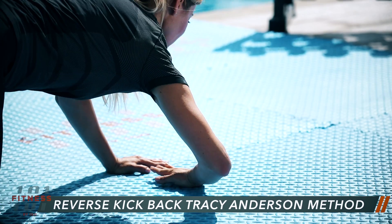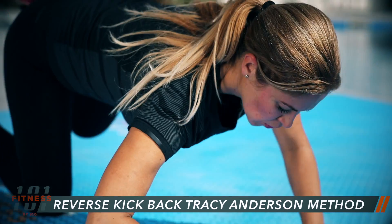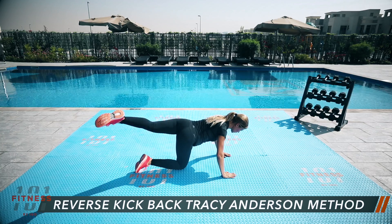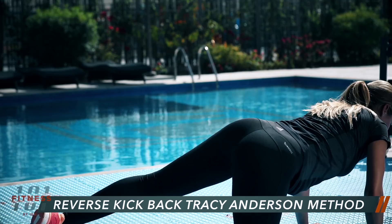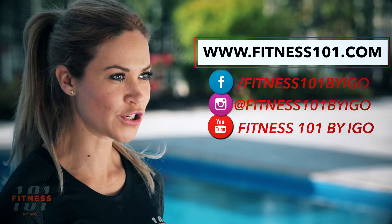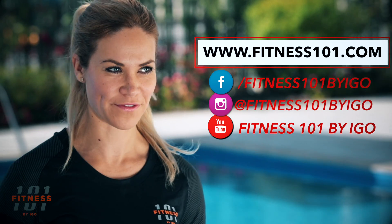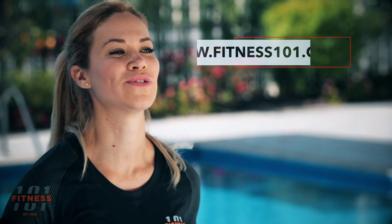Hope you enjoyed and looking forward to hearing your feedback. Thank you for watching. Visit us on fitness101.com for more videos and don't forget to follow us on our social media platforms at Fitness 101 by IGO. Stay fit!